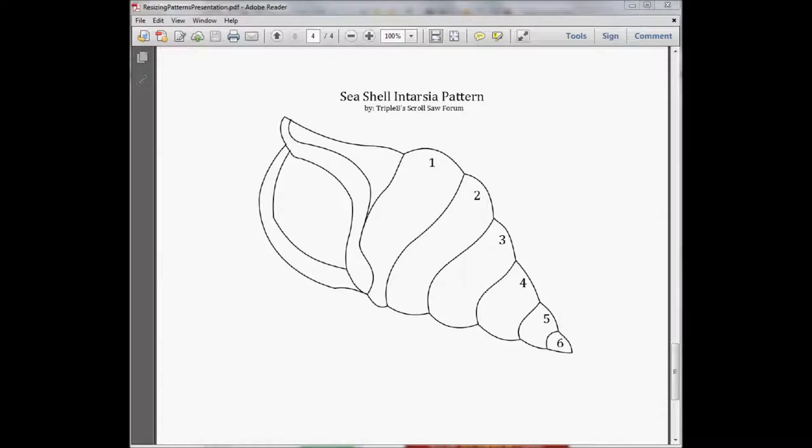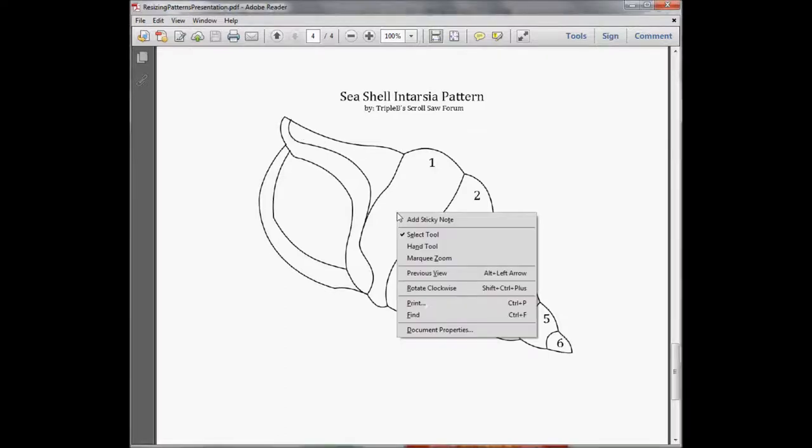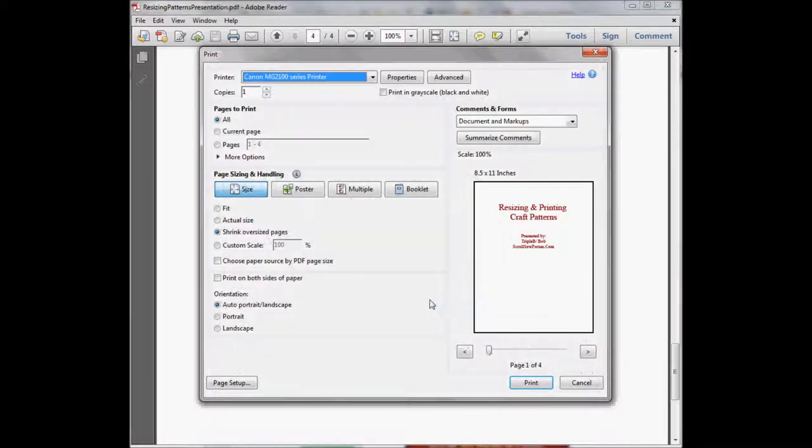Now that we have the latest version of Adobe Reader installed, we can verify that we have a PDF file by checking the file extension — it should say PDF. This procedure will work on any PDF file, no matter what you want to print. Let's start by simply right-clicking on the page, then come down to where it says print, highlight it, and left-click.